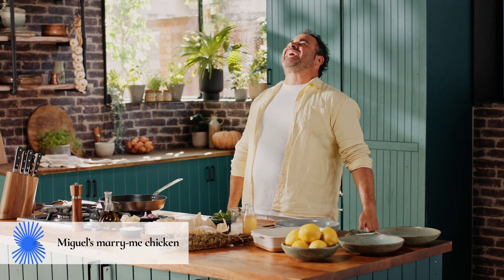Ladies and gentlemen, I'm gonna cook for you the most delicious ever Marry Me Chicken!